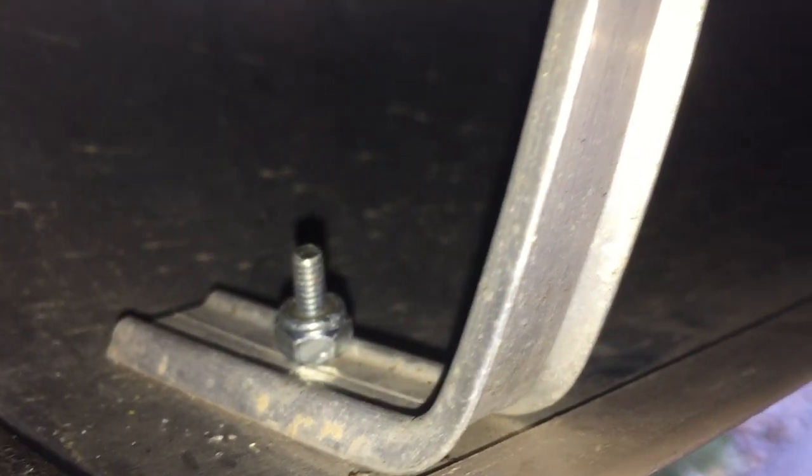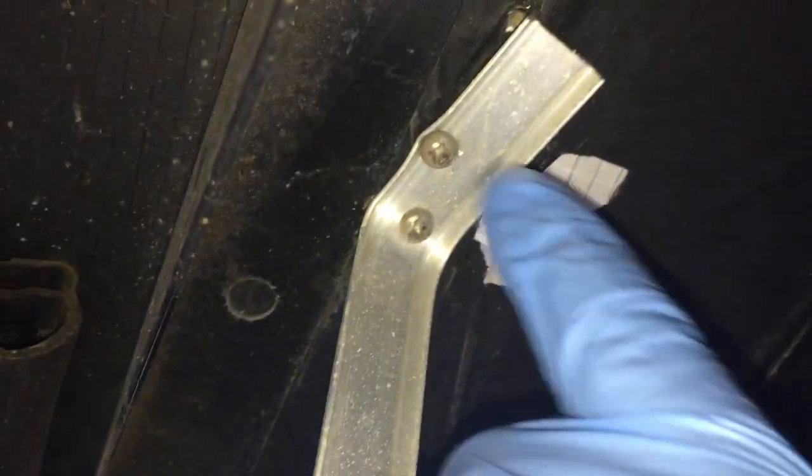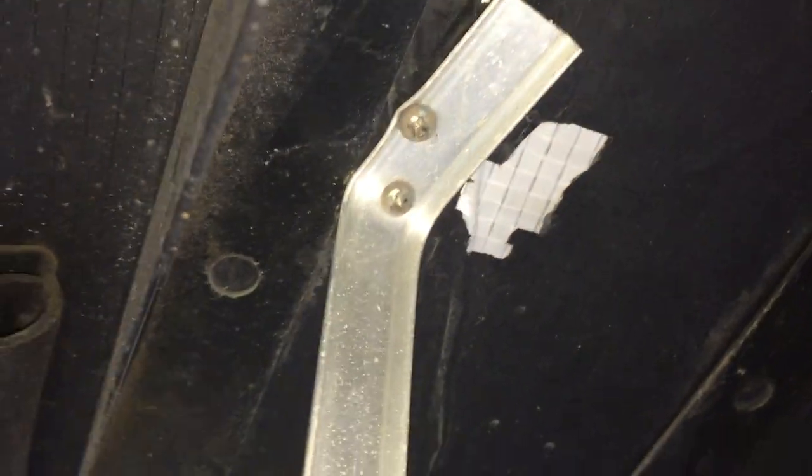I'm going to go up under here and show you what I did. Up under here, I used a fender washer with a screw — a machine screw. On the top I have a lock nut, and that holds it in place. Some of them actually came loose here, so I doubled up screws on it, and that seemed to help.